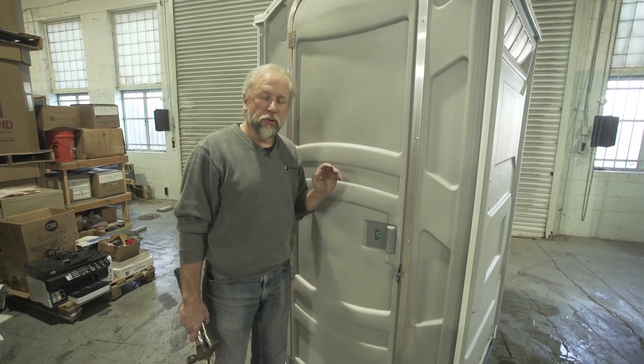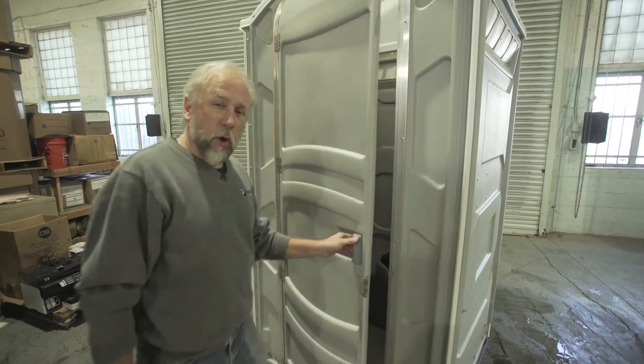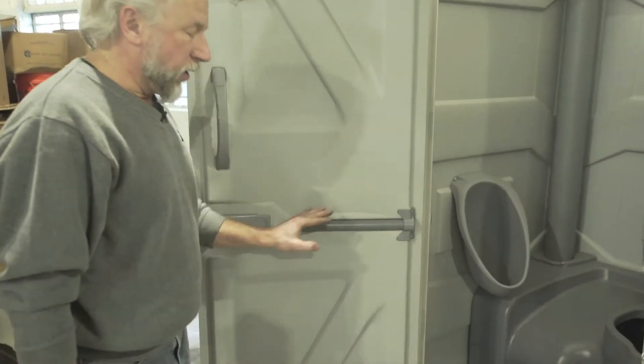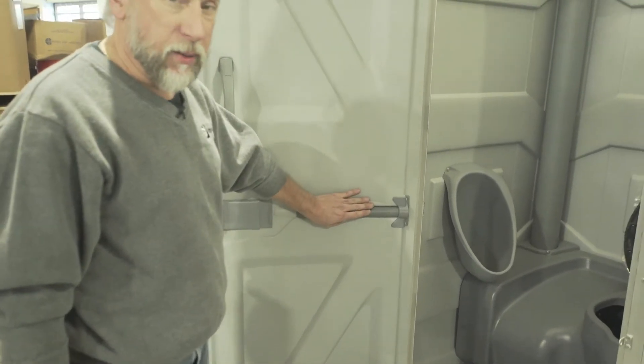Hi, I'm Jamie, and I'm here to show you how to replace the spring assembly on your PJN3 unit. So if we open up the unit, we'll see inside we have our PC000800 spring assembly.